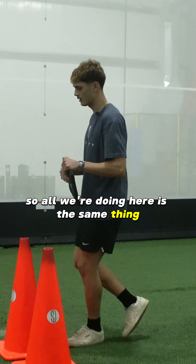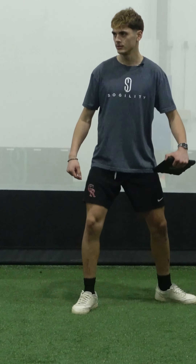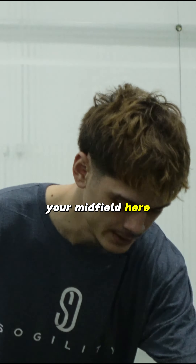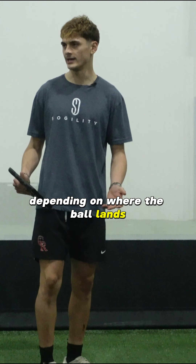All we're doing here is the same thing — opening up right. Let's try to receive on our half turn instead of doing this and then turning. So here you definitely have to open up on your half turn and your back foot, because you're going to be playing your midfield. We're taking a touch off our back foot and then we're going to play with your left or right depending where the ball lands.